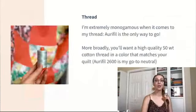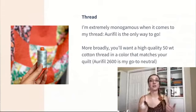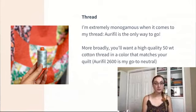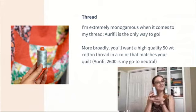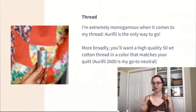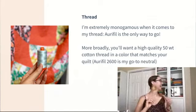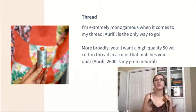Thread — I am extremely monogamous when it comes to thread: Aurifil 50 weight. If you are new to free motion quilting, I do recommend that you invest in some really good thread sooner rather than later, because it'll solve a lot of tension problems. I've had many students who struggle with tension, finally roll their eyes at me, pay for the good thread, and then say 'oh my gosh, it solved my problems.' If you don't want to be as monogamous to Aurifil as I am, the biggest thing is to look for a high-quality 50 weight cotton thread in a color that matches your quilt. I strongly prefer cotton thread — when I'm working on quilts, I like to use natural fiber batting, cotton fabric, and cotton thread, because when it goes through the washing machine it's going to be nice and soft and scrunchy.